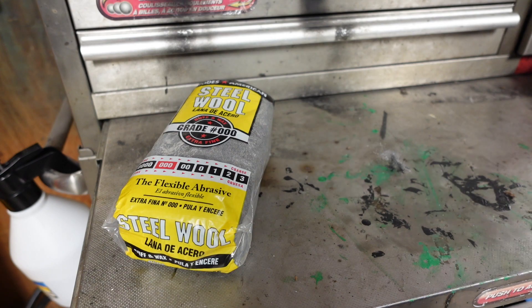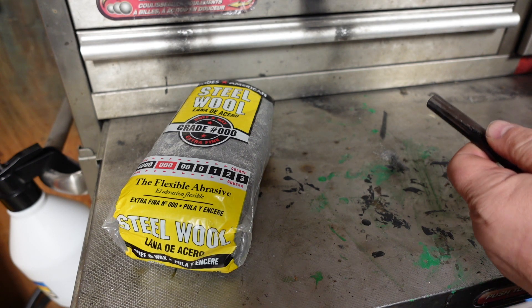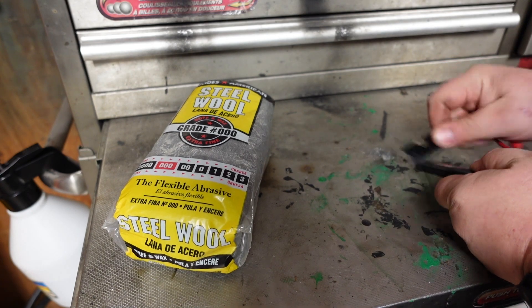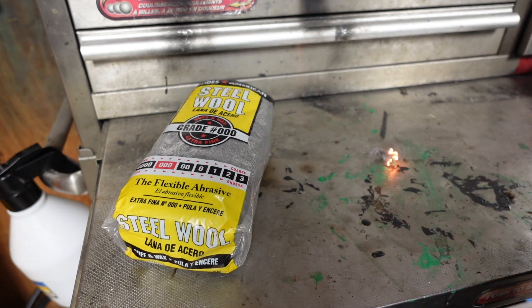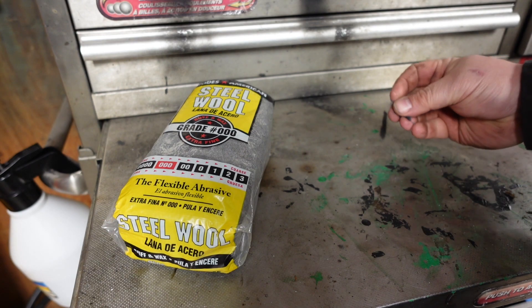Got some steel wool. Steel wool by itself will not burn — it'll kind of melt. You'll see. Steel wool by itself does that. Not enough on its own to start a fire, unfortunately.